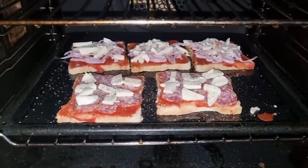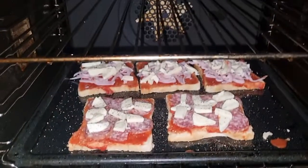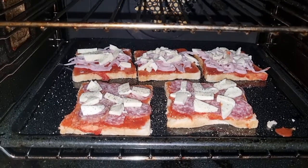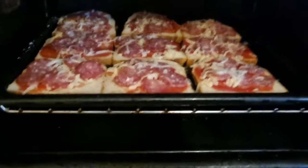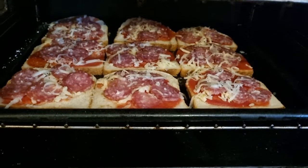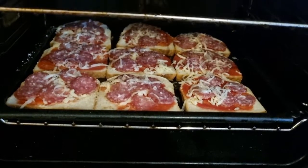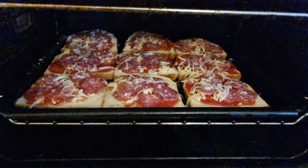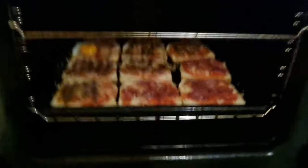For a snack, so in the oven for 180 degrees to start with and cook it until it's done. I have to check it because I don't have a recipe, I don't know how long it has to be done, so I just keep checking on it.